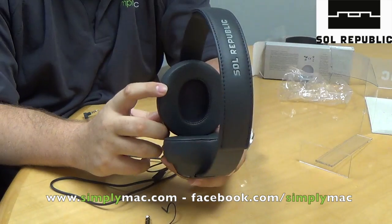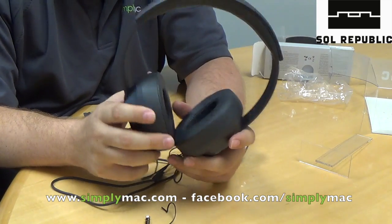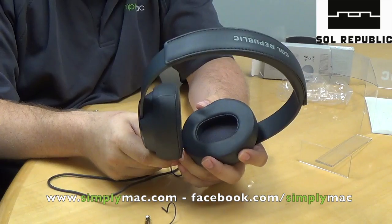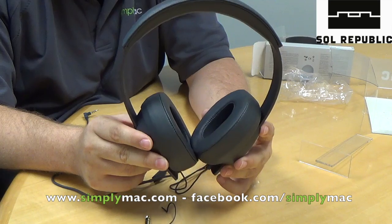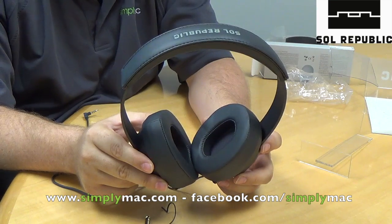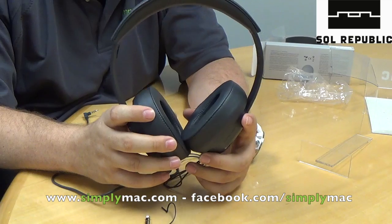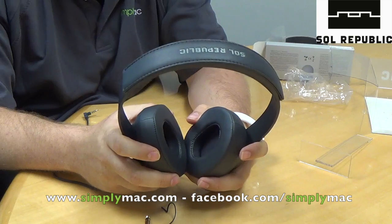So that's just a look at the Master Trax. The other headphones I mentioned — the Trax HD and the regular Trax — are very similar. The headphones themselves are not as premium, they run on different drivers, but they still sound great and are extremely comfortable, with the same customization options. The Master Trax are $199, the Trax HD are $129, and you can also get the Trax HD in our back-to-school entertainment bundle for $199 with an Apple TV. Drop into your local Simply Mac, take a look at these, and you'll have a great, customizable, comfortable pair of headphones. Thanks for joining us — we'll see you next time.